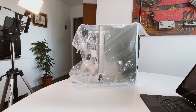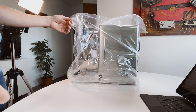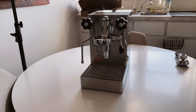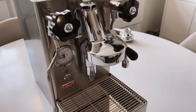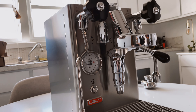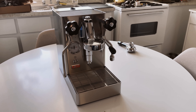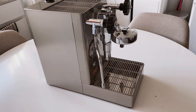The Lelit Mara X. This is the beautiful Mara X. I just unboxed it — really beautiful. It seems to have the same finish as the Lelit Victoria that I had before. It's a narrow machine, a heat exchanger, but as you can see it's still deep.